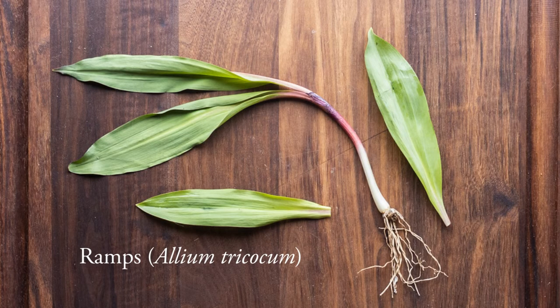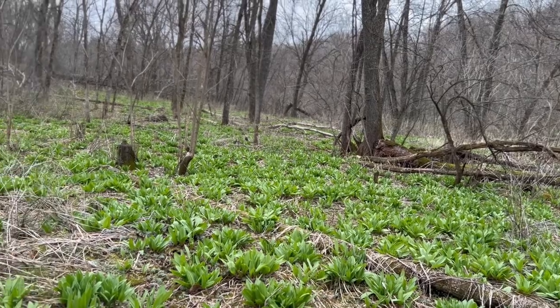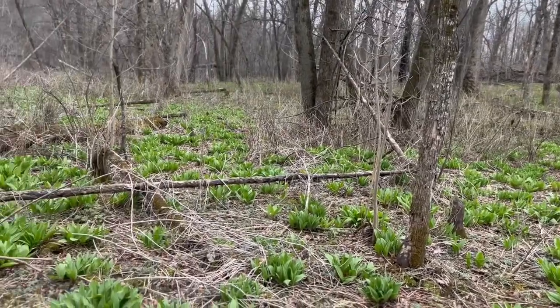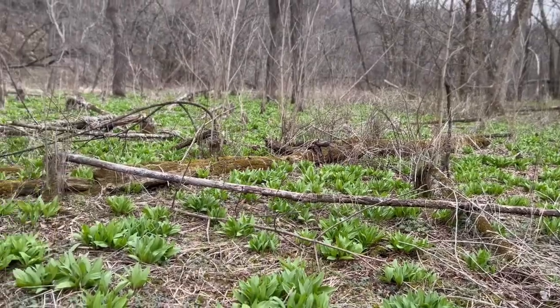The first plant are ramps, Allium tricocum. These are wild garlic, wild leeks — one of my favorite wild plants in the spring and a favorite of many foragers around the world. There are all different types of them, but I don't harvest ramps unless I see them in a large colony like this, where I can see ramps as far as the eye can see. There are also some differences between harvesting on public or private land that I'll get into here.